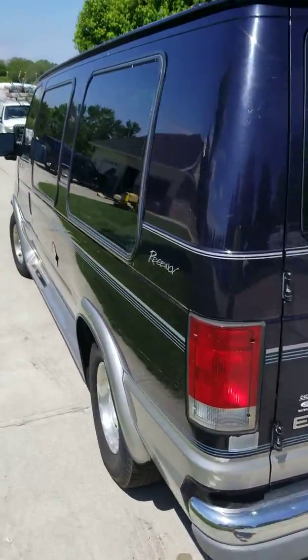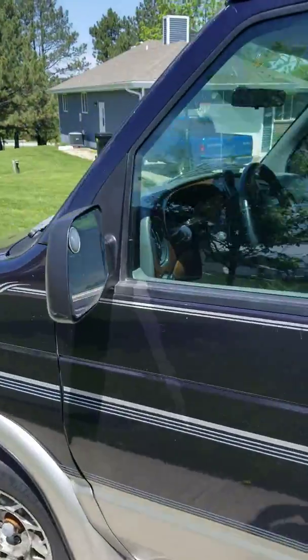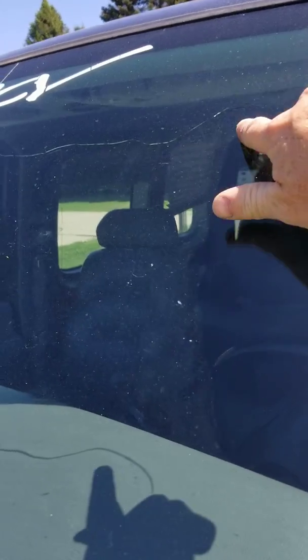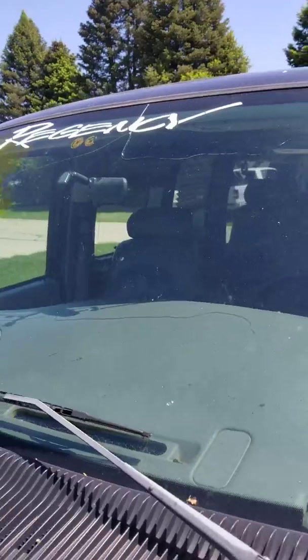The windshield does have a crack across the top. I think you can see it here — it starts clear up top here by the Regency.